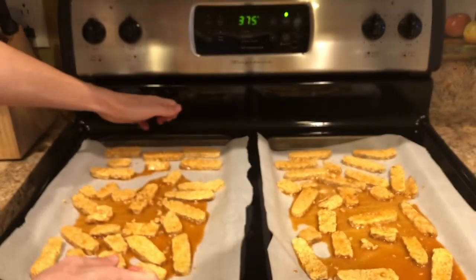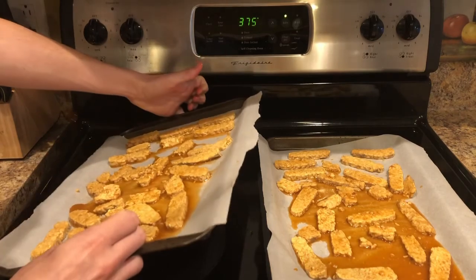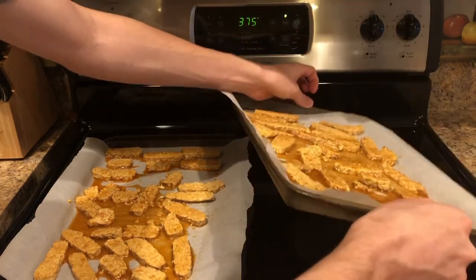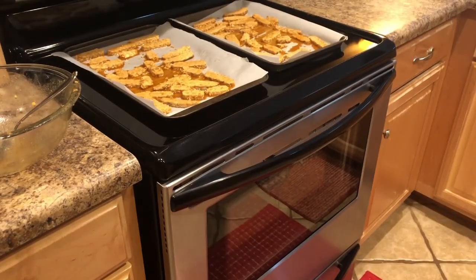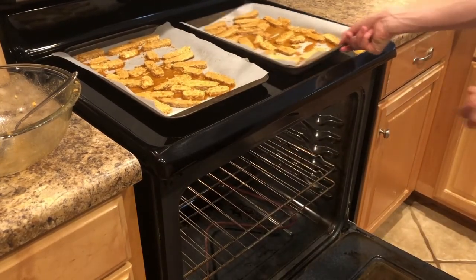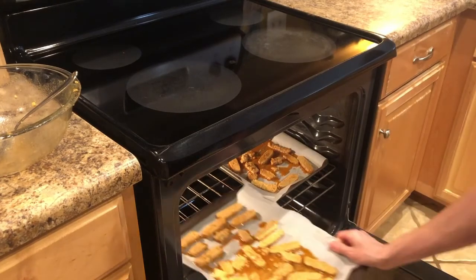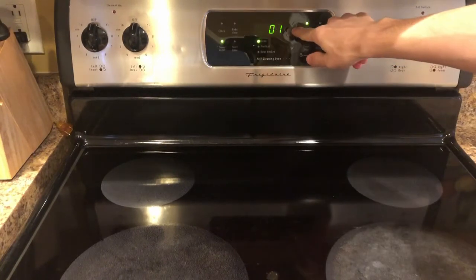You can tilt the pans so that you can evenly distribute the marinade. Now that your oven is preheated, go ahead and put the tempeh in. Set your timer for 30 minutes.